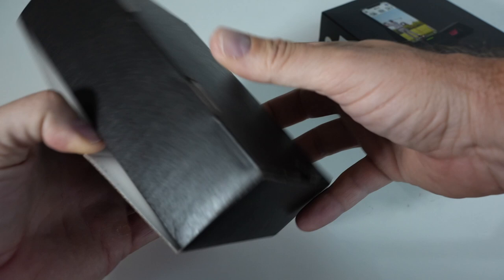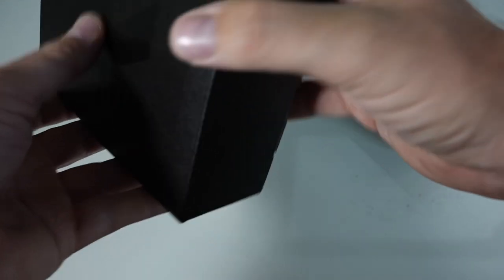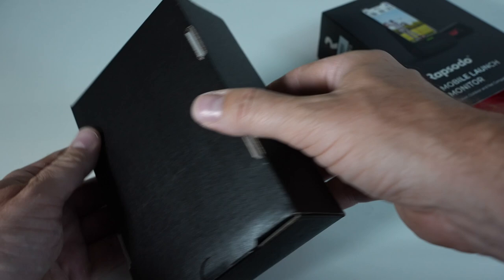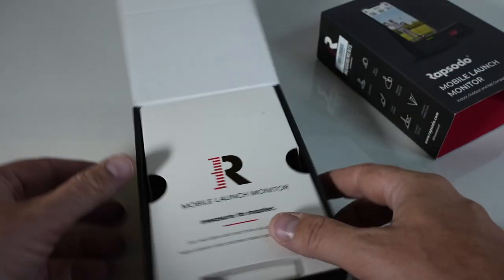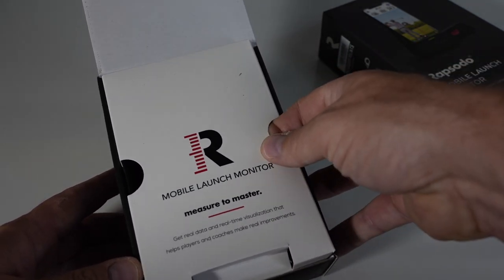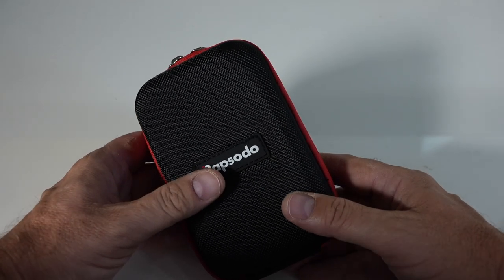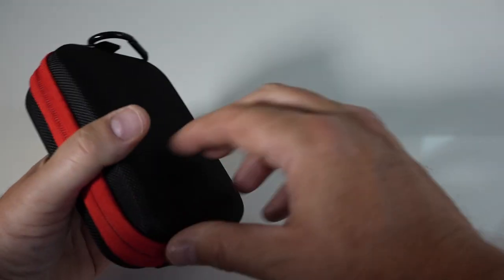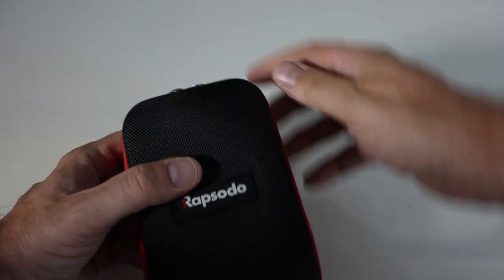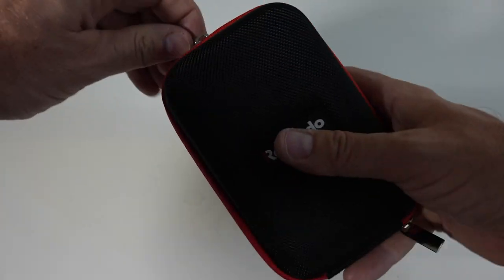This is basically just a sleeve right here. That tab there does it. Here we go — "Measure to master." That's a pretty good tagline: get real data and real-time visualization that helps players and coaches make real improvements. One thing you get right out of the box that other competitors don't is this nice case — it almost looks like a rangefinder case. It's got a nice little clip for your golf bag and a fancy double zipper.